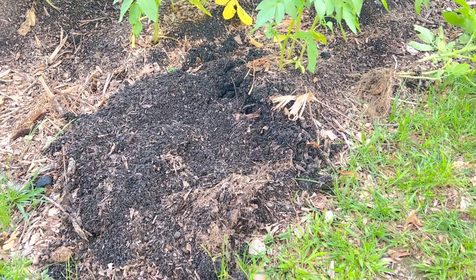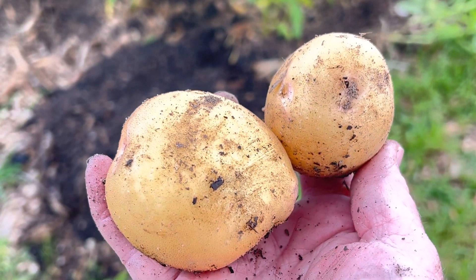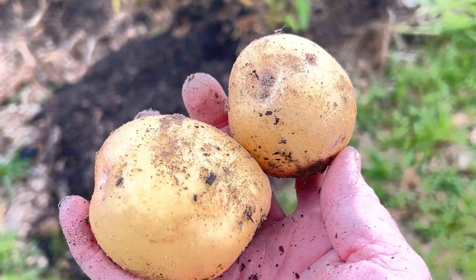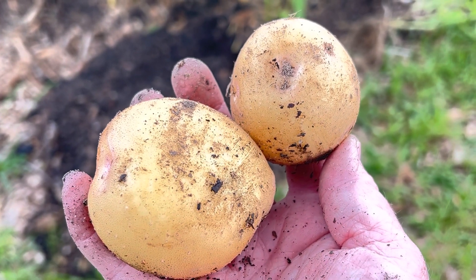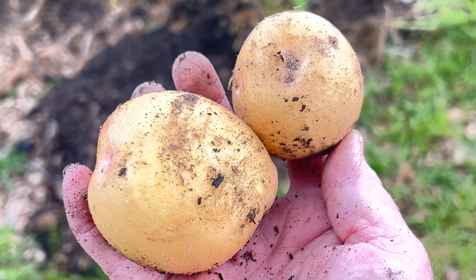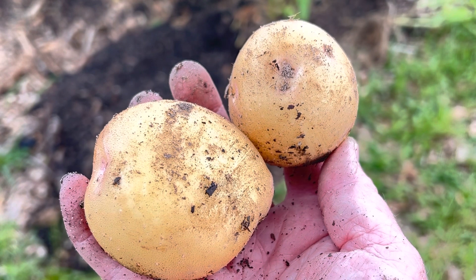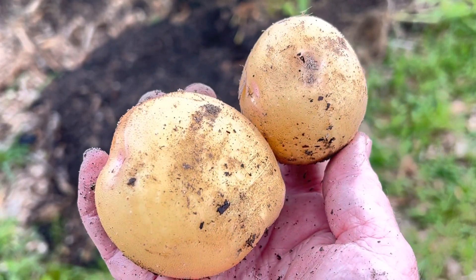It's not a big batch, but look what I have — two beautiful little Yukon Gold potatoes right here. They're absolutely beautiful. So that means I at least know I have potatoes. I'm hoping some of these have five or six in them, but for right now I'm extremely excited about these.